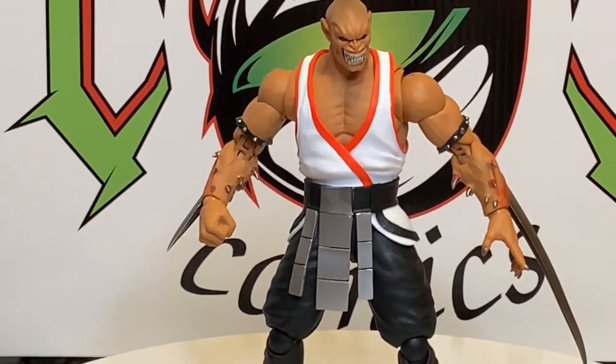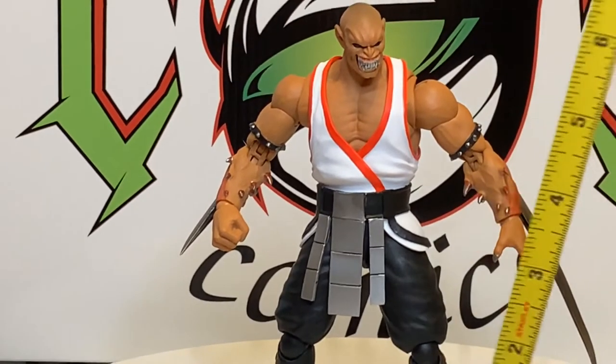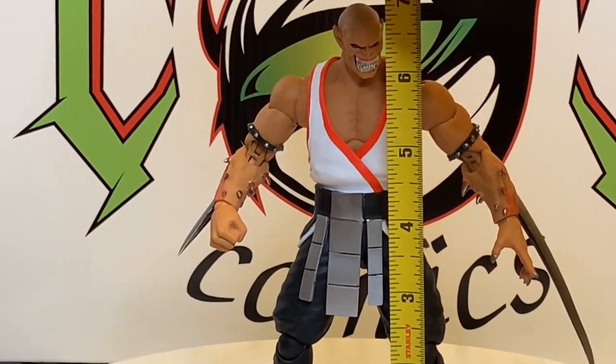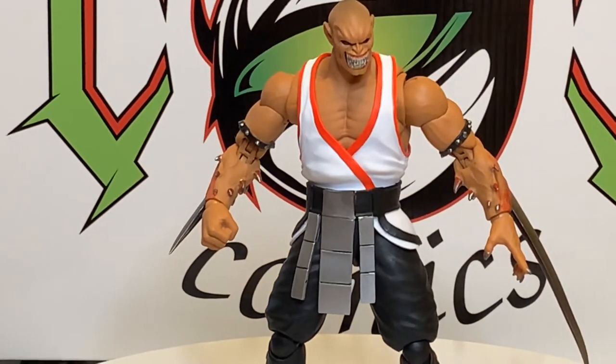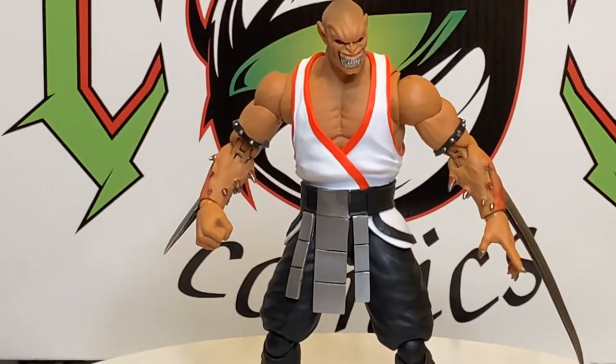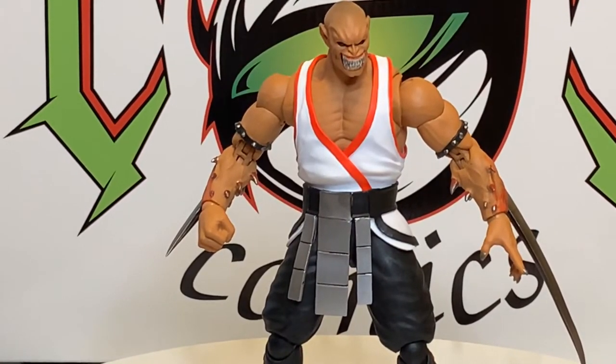Let's get a height measurement on him — he's about seven inches, a seven-inch figure. Let's compare him with our Goro, his counterpart. Goro is the big boy — look at that, I think they look good together.